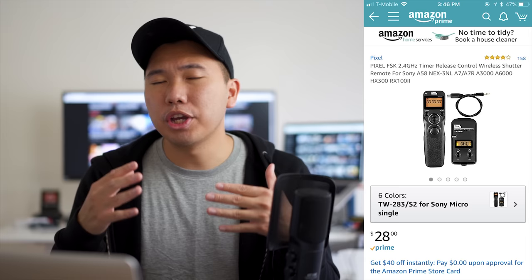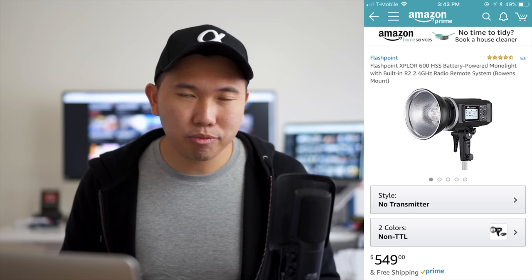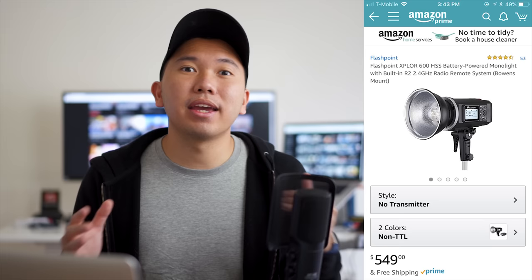There is no Play Memories app on the Sony A7III — you can still transfer photos to your phone via the Play Memories mobile app, but the in-camera timelapse app is gone. So if you're into timelapses, consider picking up an intervalometer. For speed lights, flash, or strobes, a lot of Sony shooters are currently using the Flashpoint series. I've made an extensive guide on the best flash to get, so check that out for the full breakdown.